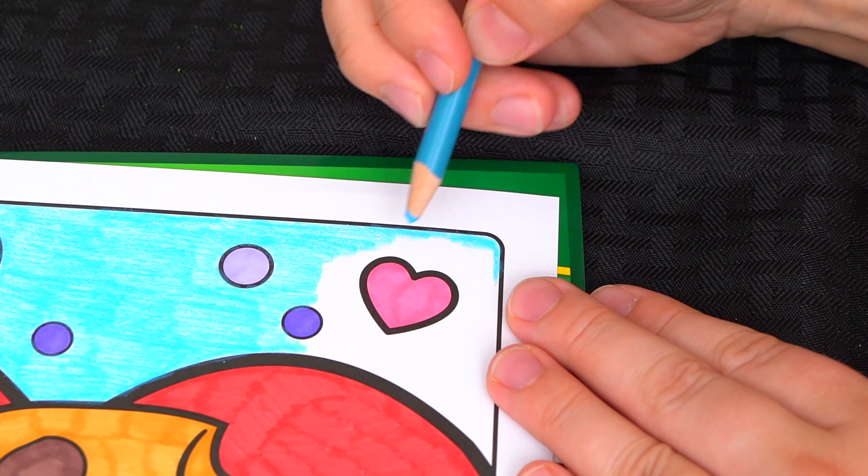Now the very last thing we need to color is the borders. Let's make those pink. I'm all finished. This picture turned out adorable. I love all the cute little hearts everywhere. And I just love Cookie Cookie.